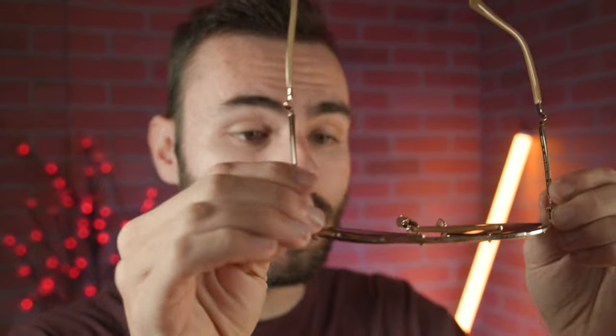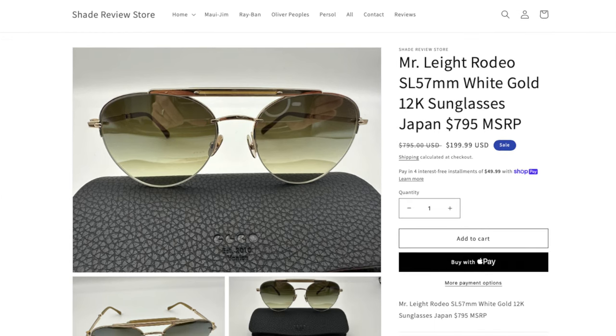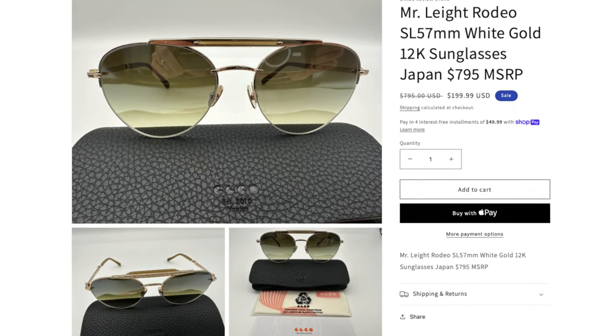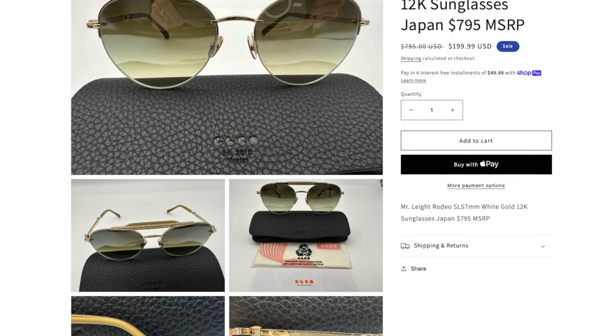Overall, I think it's a really interesting looking pair of sunglasses. I definitely do like the looks, and the build quality is just absolutely incredible as well. The only downsides are the coverage and also the price tag — these frames come in at $800 directly from their website and in most stores. However, we are actually selling a pair directly on our website for only $199.99, which is an absolutely incredible deal. These frames are brand new on our website, and the only thing missing is the original box and cleaning cloth — they ship with a generic case, which is a little annoying, but we are selling these for $600 off the MSRP. Again, that website is ShadeReviewStore.com.